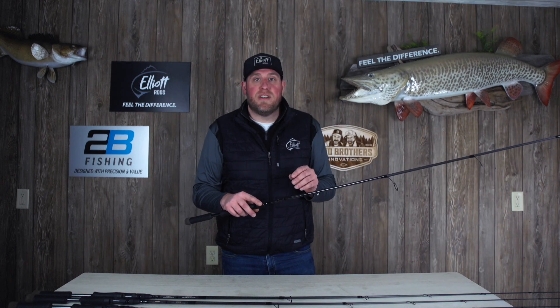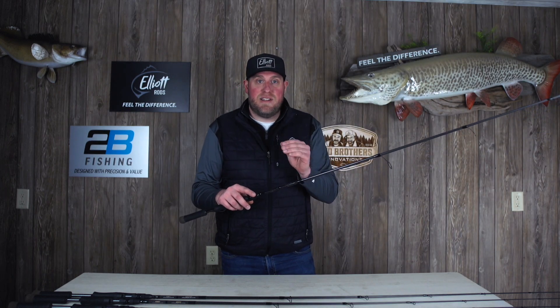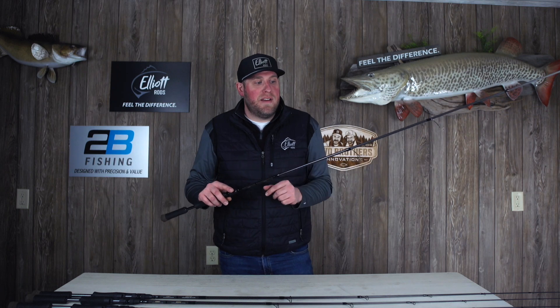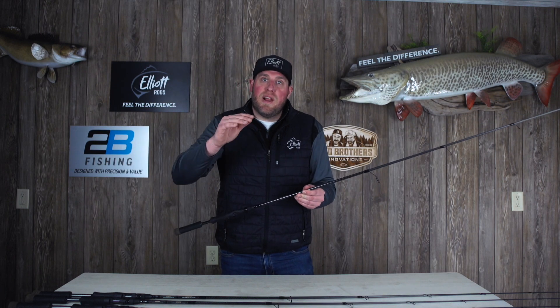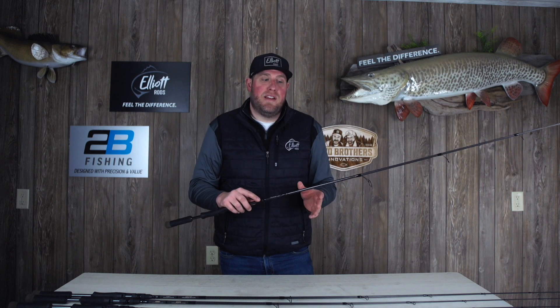It's got an awesome fast action, extremely sensitive, and it's got those adamantium oval guides on it. This is the perfect rod if you like to multi-purpose in your Identity Rod setup.